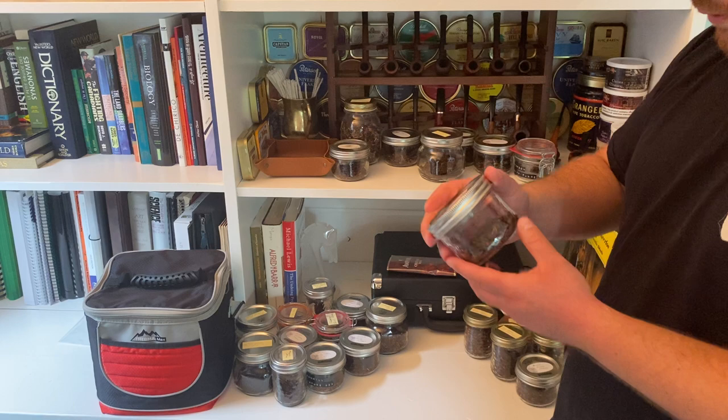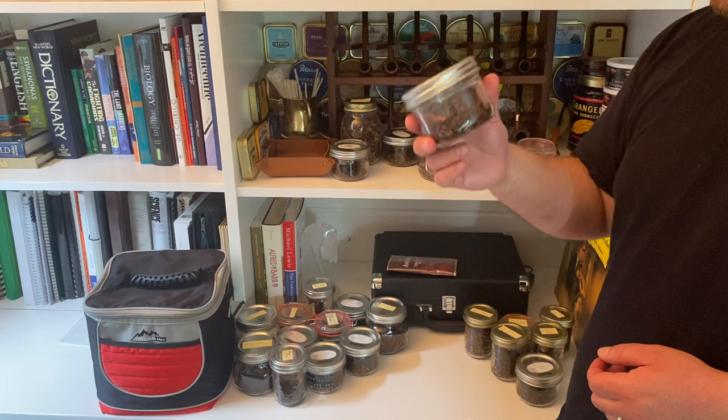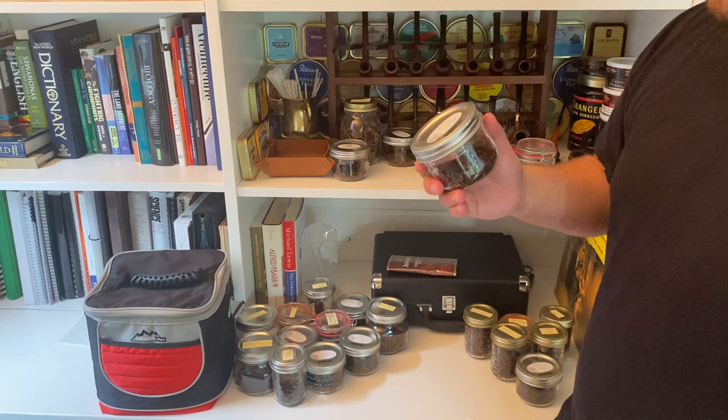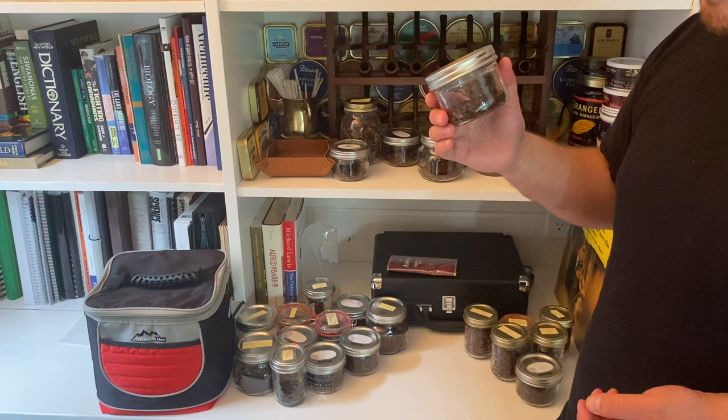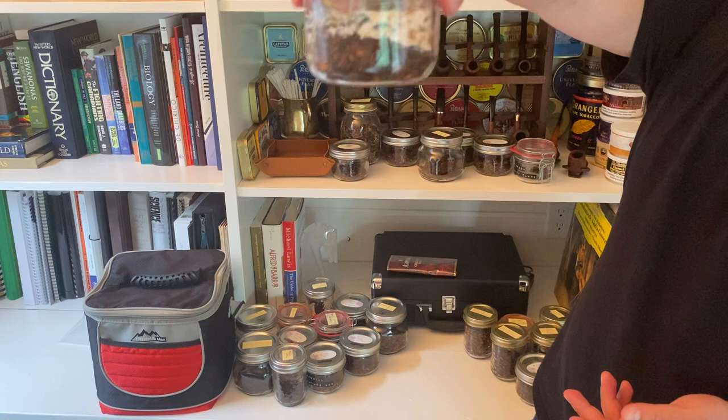McBaren Plum Cake Navy Blend — this was the first non-aromatic I ever smoked, and I still have some left. Some argue it might be an aromatic because of the rum topping, but I think it's a perfect kitchen-sink blend: there are Latakias, Virginias, a bit of Oriental, some Burley — a real hodgepodge of tobaccos.